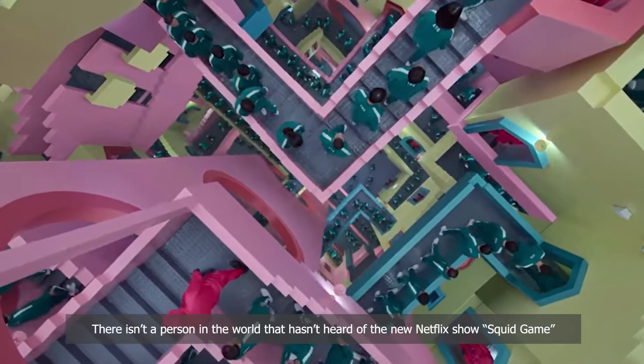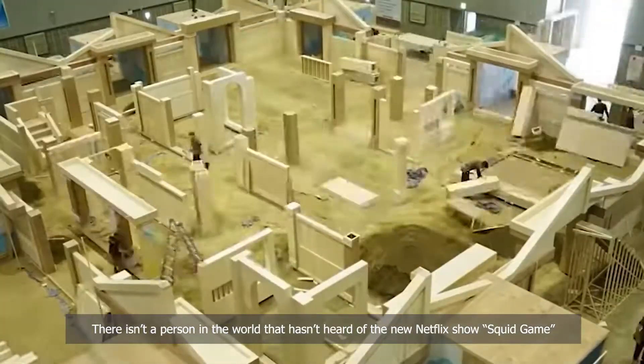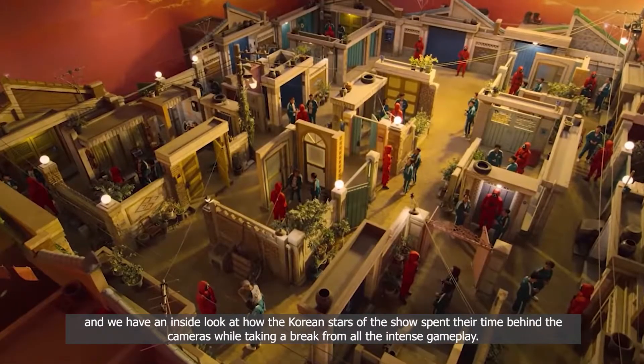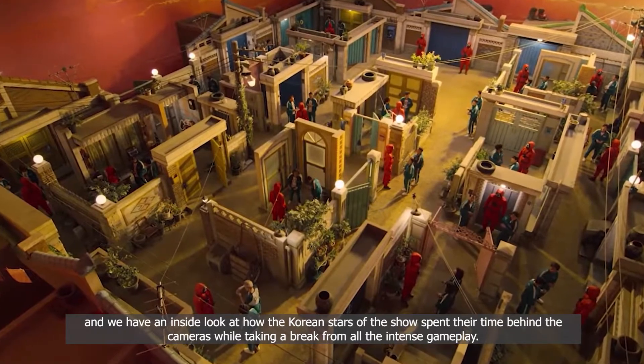There isn't a person in the world that hasn't heard of the new Netflix show Squid Game, and we have an inside look at how the Korean stars of the show spend their time behind the cameras while taking a break from all the intense gameplay.